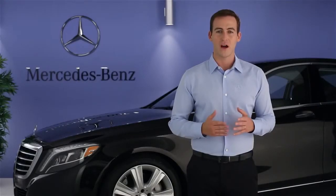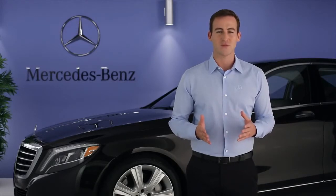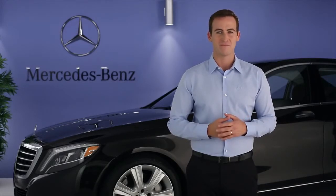Please see your Operator's Manual or the on-screen digital Operator's Manual in your command system for more information. If you have further questions, your Mercedes-Benz dealer will be happy to help. Thanks for watching.